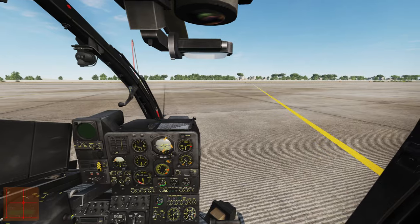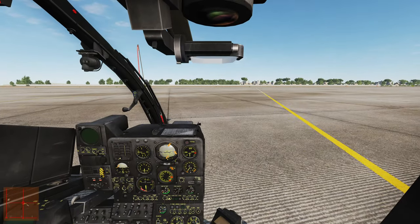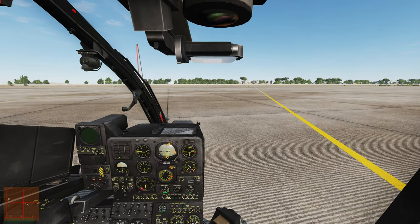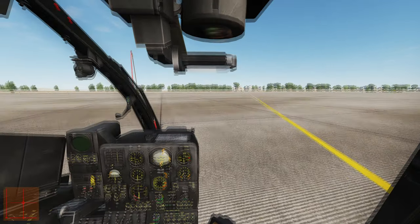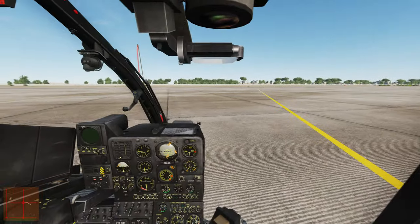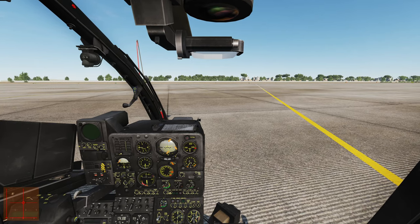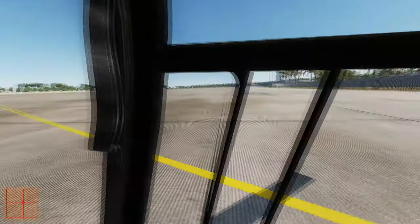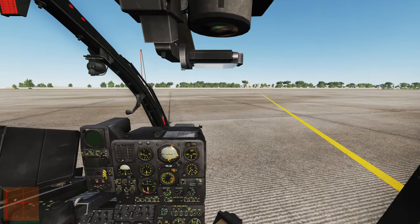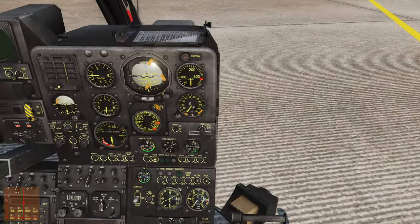I've obviously got TrackIR on — it does make a difference in terms of having the ability to look around quickly when hovering. One of the videos I'm aiming to make is the difference between hovering in VR versus TrackIR. TrackIR isn't always accurate in terms of linear movement — if I turn my head 15 degrees to the right I look almost 180 degrees, which in helicopters is slightly harder. I've got about 15 minutes in VR and it was actually slightly better because you get depth perception, plus there's a direct relationship between where your head's pointing and what you're seeing.